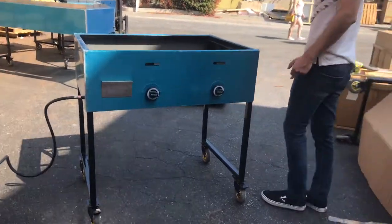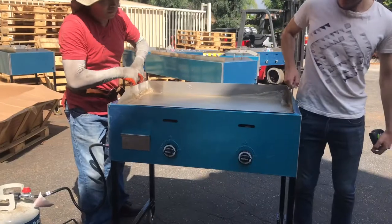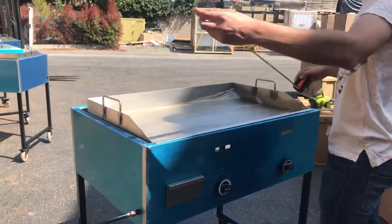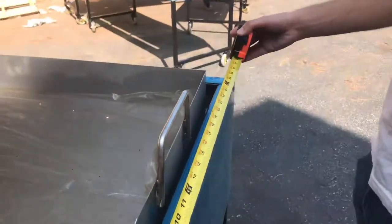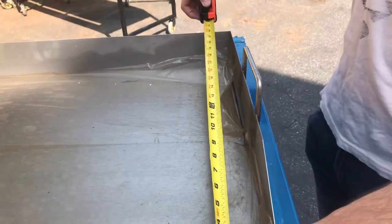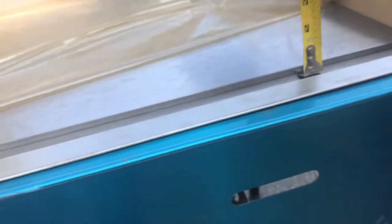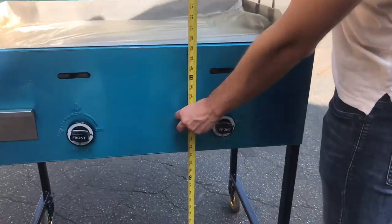We're going to install the griddle so you have an idea of how it looks overall. The overall unit length with the griddle installed is 38.5 inches, and the griddle length is 36 inches. Front to back, you're looking at 26.5 inches overall, and 22 inches on the griddle itself. The griddle plate is thin — about a half-inch thickness. The overall height of the unit is approximately 39 inches.